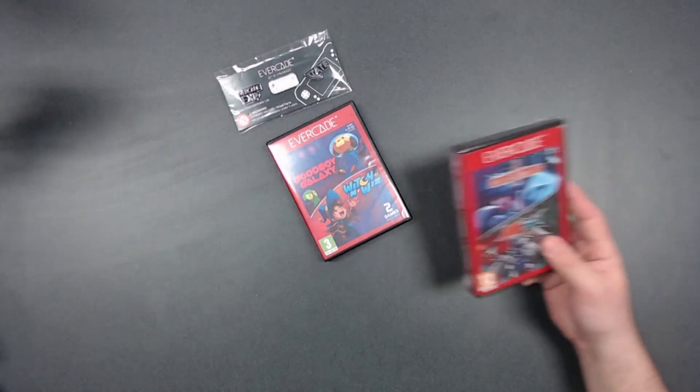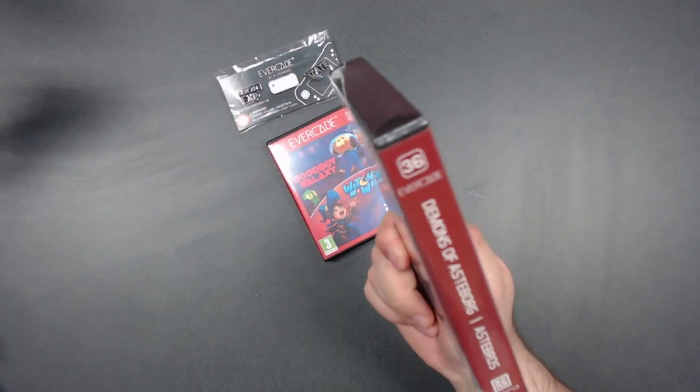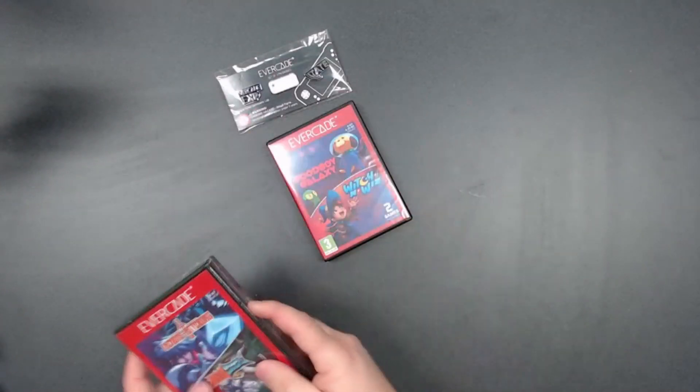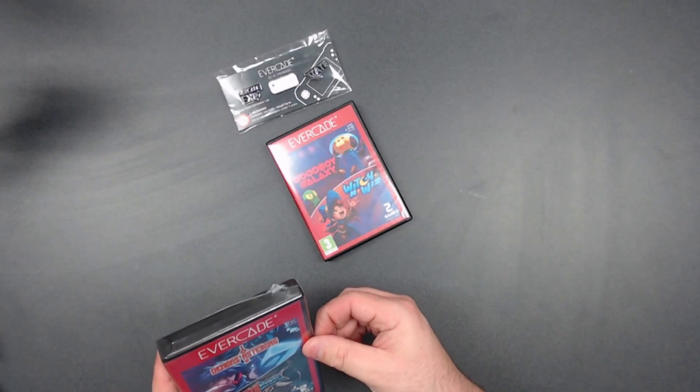All right, let's go to Demons of Astaborg and Astabros — cartridge 36. Both are 16-bit games, which is kind of cool.